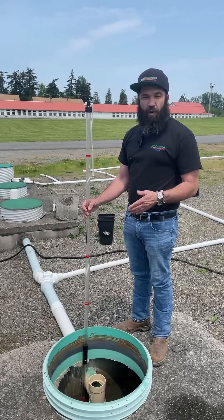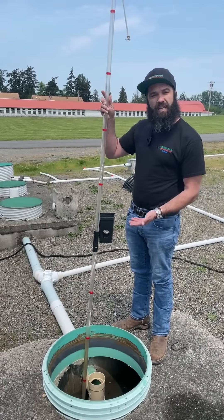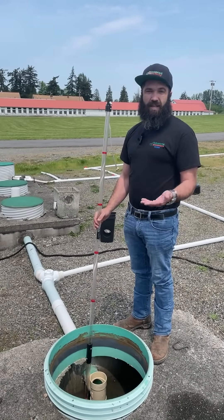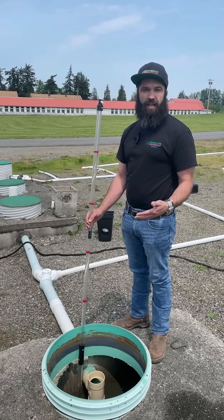The way we know it's time for your particular system to get pumped out is by having a service provider come out and measure the layers that are both on top of and at the bottom of the tank. Once they've determined that the content level is at a point where pumping is appropriate, you can contact a local pumper to come in and vacate the tank and start over again at the beginning.